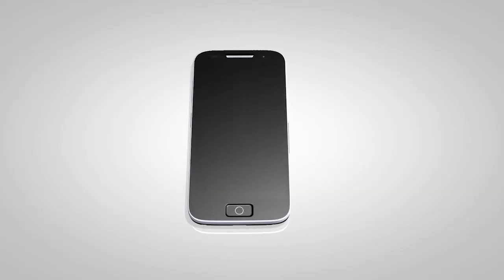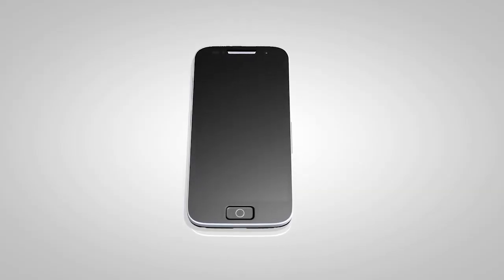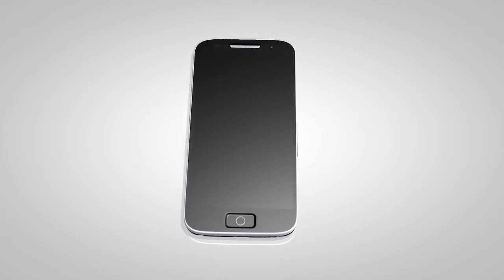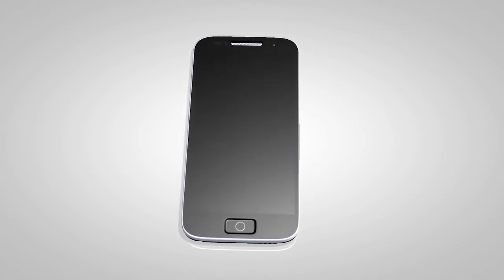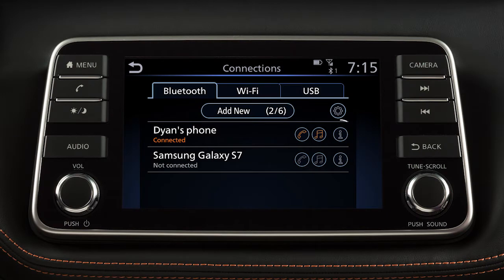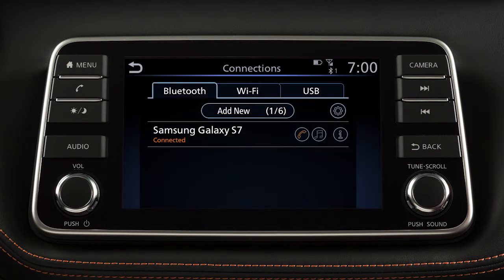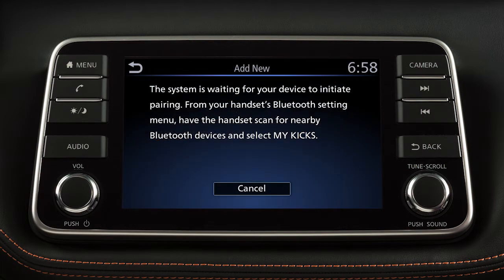If the software on your phone has been updated and you are experiencing difficulties using the Bluetooth system, it may help to delete and then reconnect the phone. To do this, touch Info next to the device in the connections screen. Then touch Delete. Once your device is removed, repeat the connection procedure.